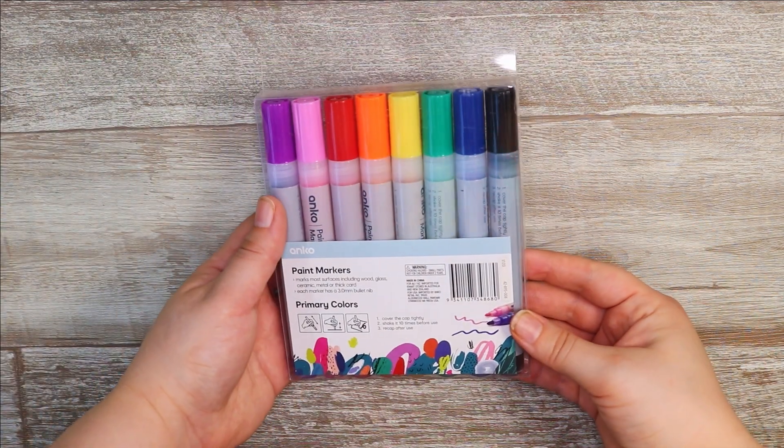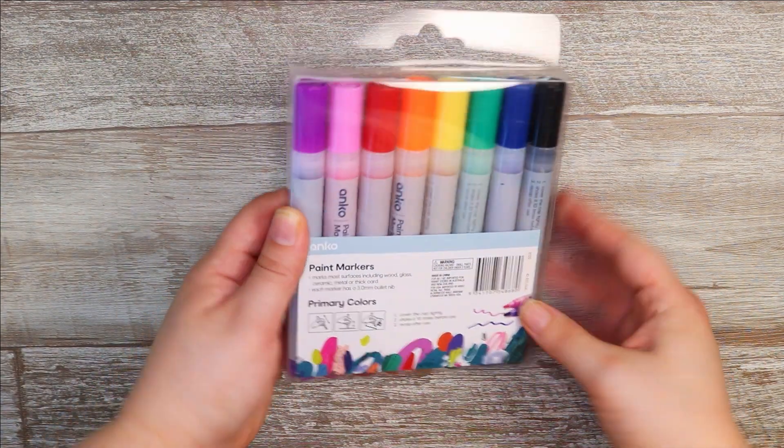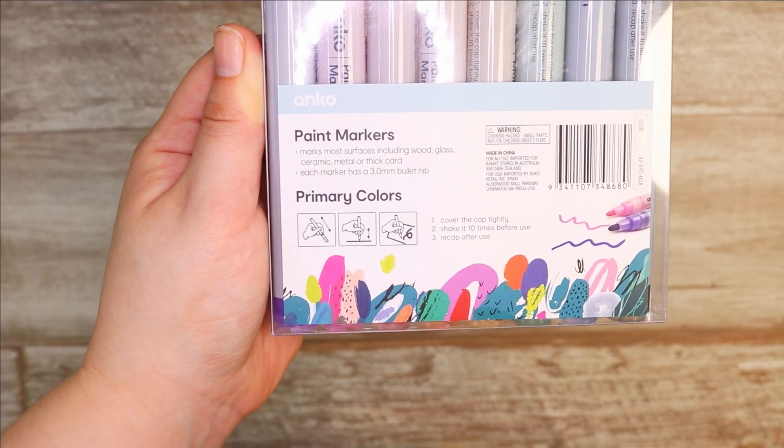Hello everybody and welcome back to my channel. Today I'm trying out these new pens that I got recently at Kmart.